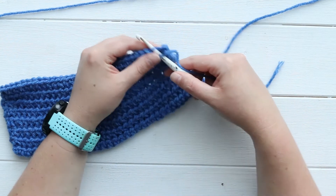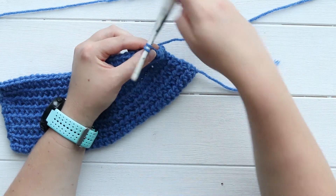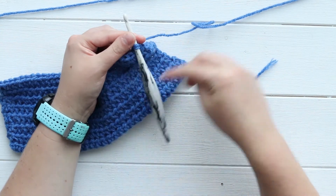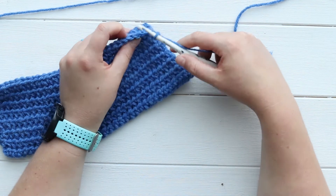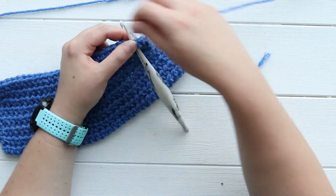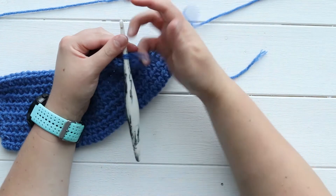For your next one: put in your hook, yarn over, pull through, twist it up one full turn — 360 degrees — yarn over and pull through both loops. You will just do that in the back loops of every stitch on this row.